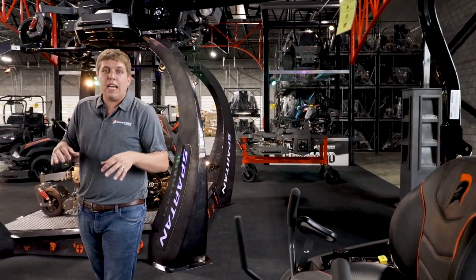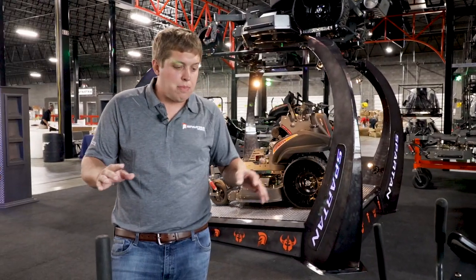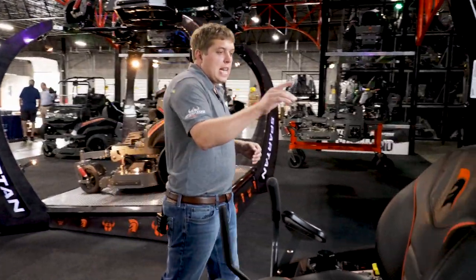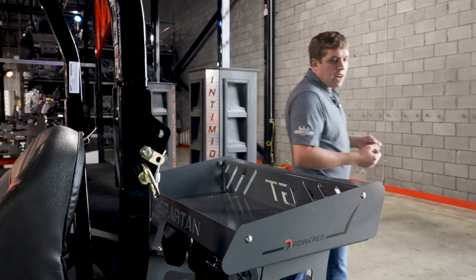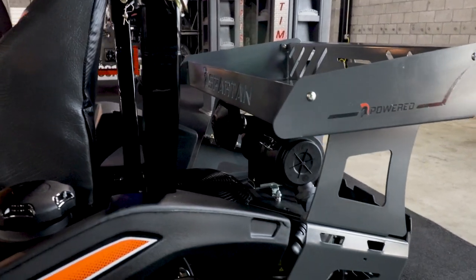The SRT HD has Parker HTJ 12cc hydraulics — full commercial hydraulics — around 11.5 mile an hour ground speed. With this model, you can get it in a 28 horsepower big block Vanguard. You can get it in a Kawasaki FT-730 EFI, and also in higher horsepower Kawasaki's as well.